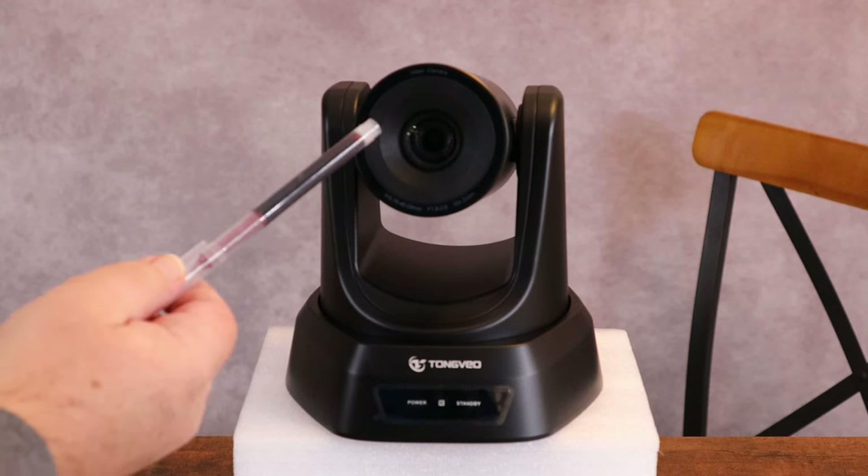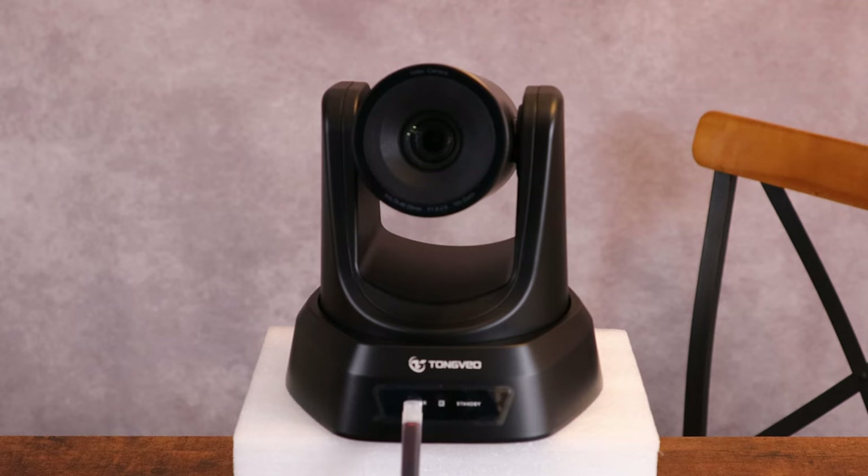Looking at the front of it, of course we have our lens. We have our power indicator, our tilt and pan indicator, and our standby indicator. These will light up once we get it powered up.